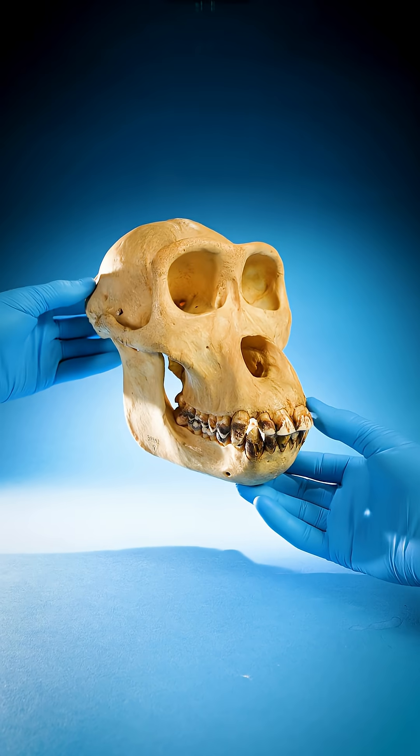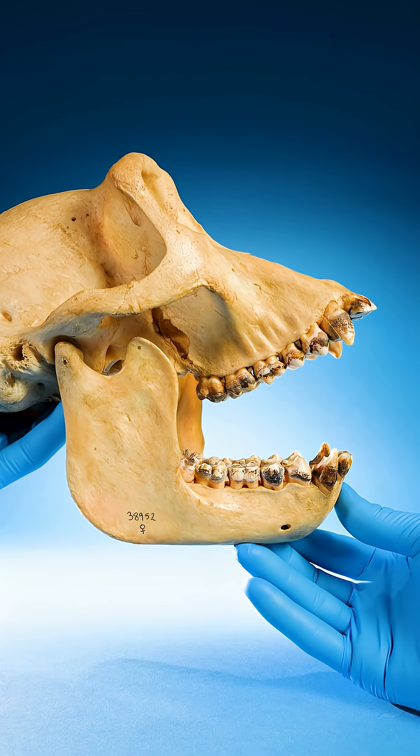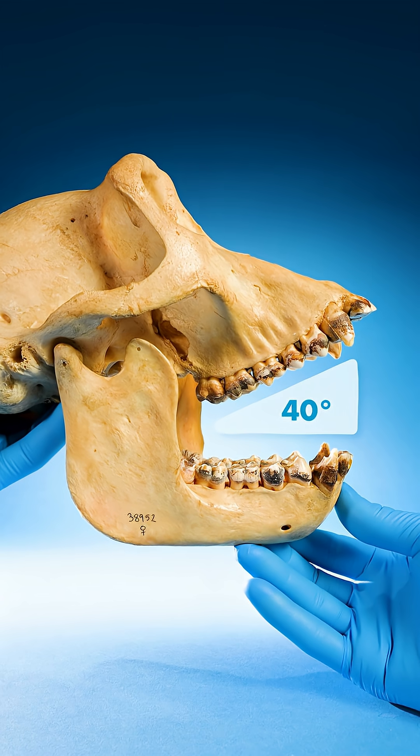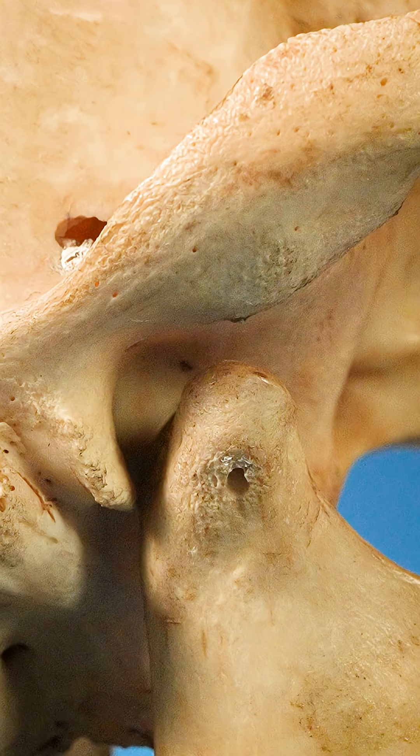Us humans and gorillas can open our mouths 40 degrees, which can fit about four fingers before our jaw pops out of its socket.